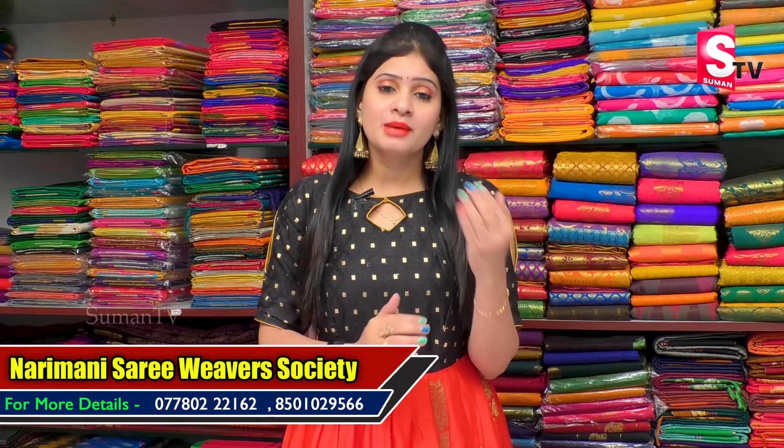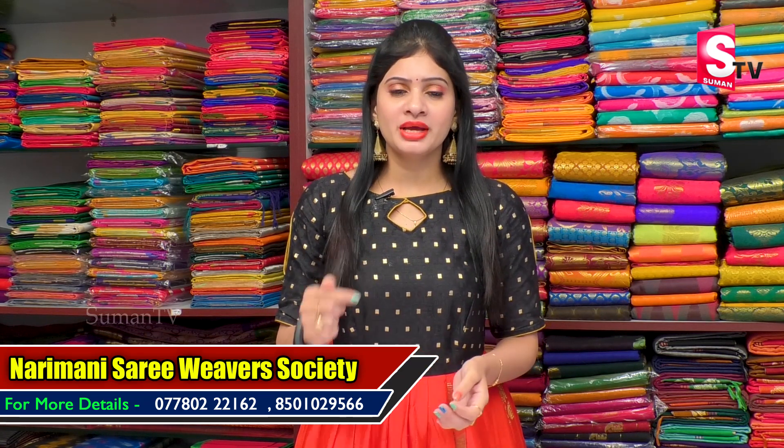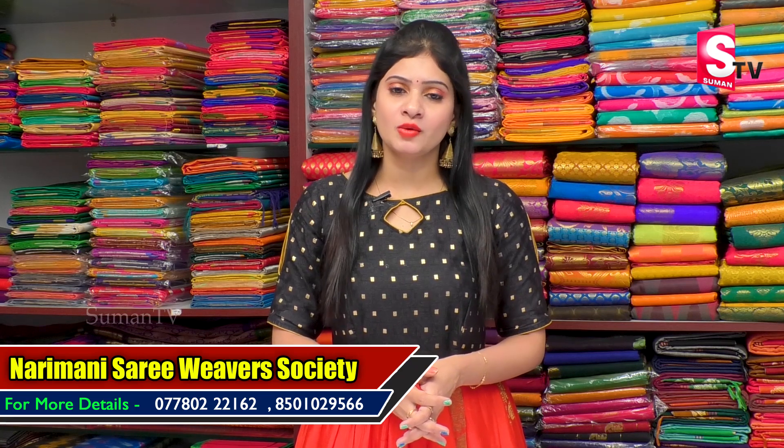I have a variety of sarees in all the Weaver Society. We also have a variety of sarees and new sarees. We have very affordable prices here. If you purchase these sarees, you can call the number or contact us on screen. We also have online facility. If you like this video, please like, share and comment. Please subscribe to our channel. Thank you.